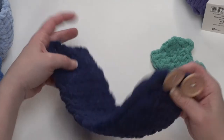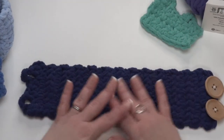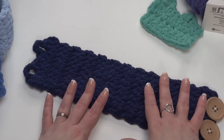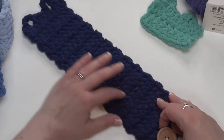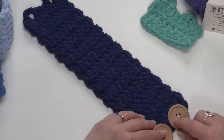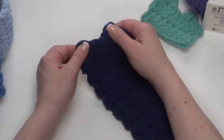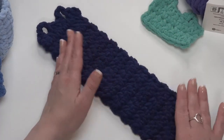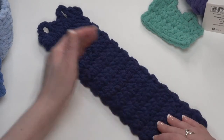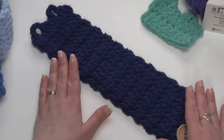The basic formula for these — if you do want to use a different yarn or a different hook size, or even a different stitch pattern — the key really is to make it three times longer than it is wide. Then add an extra row or two: you'll want an extra row to sew the buttons to, and probably an extra row for your loops because those are going to overlap. In my experiments, three times the width for the length seems to be what works out to make a really well-formed paper chain.